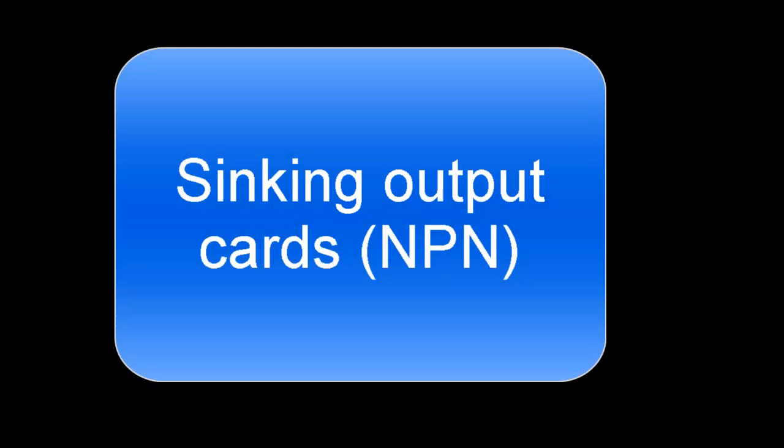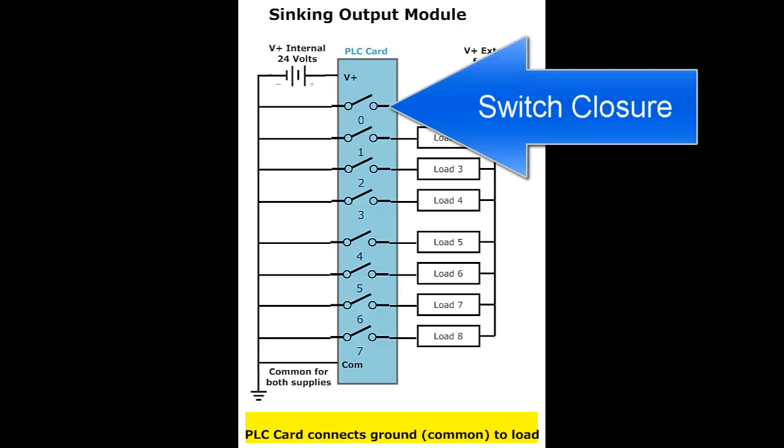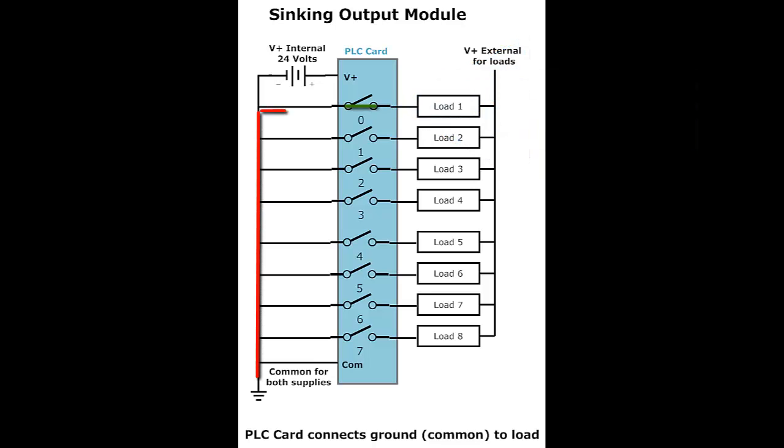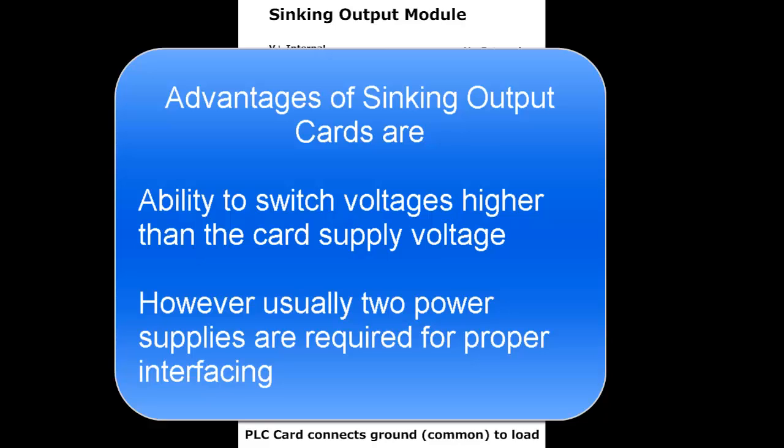Sinking output cards are known as NPN cards because the switching element was traditionally an NPN transistor. These PLC cards connect ground to the load during a switch closure. So when the switch closes, the load is connected to ground through the switch. Notice the switch is hooked to ground and the load is hooked to V-plus. These types of cards have the ability to switch higher voltage than the card supply voltage. However, they usually need two power supplies for correct operation.